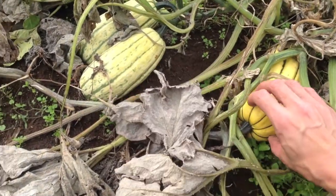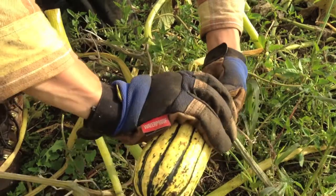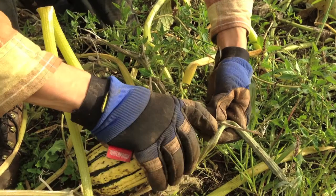The delicata is another delicious variety of squash. The ripe delicatas are yellow with green stripes. A careful twist, shown here in slow motion, ensures that at least one inch of the stem stays on the squash.